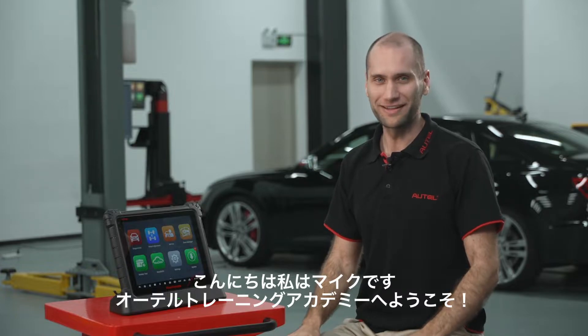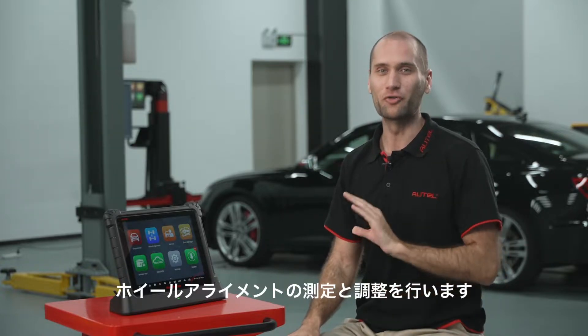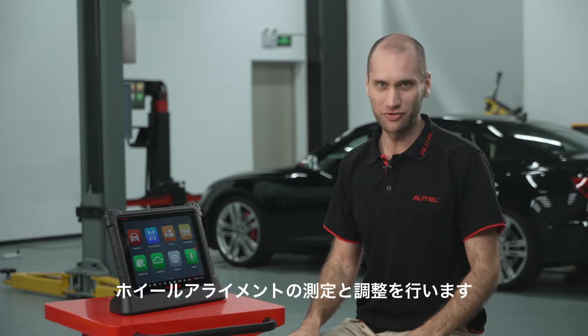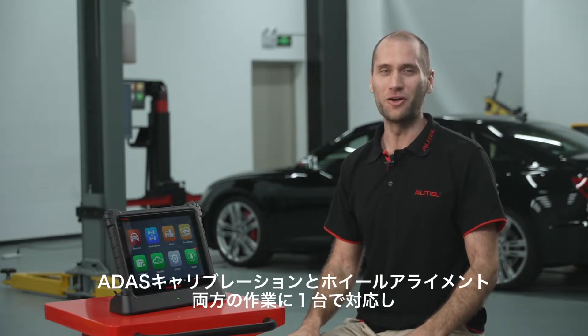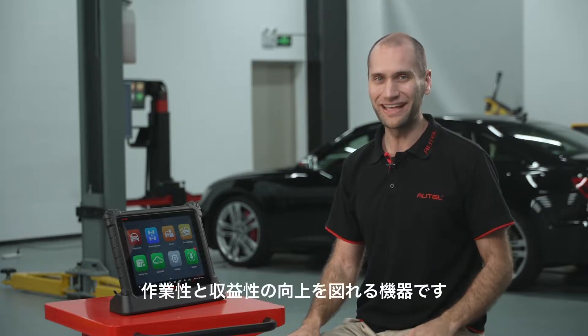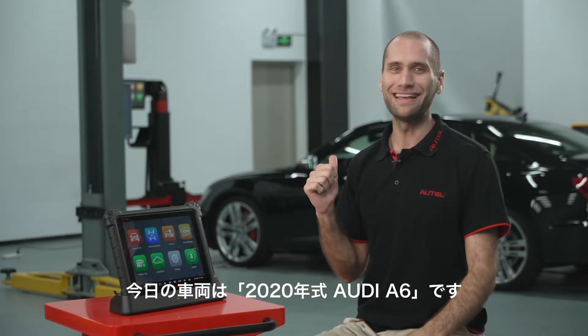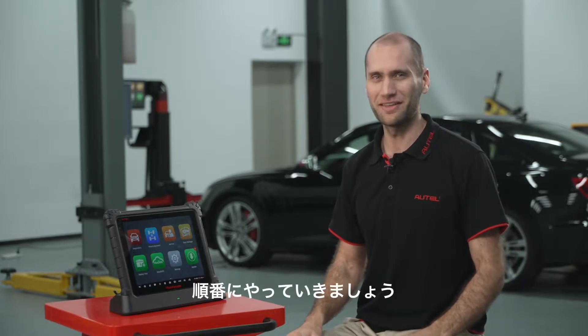Hi, I'm Mike and welcome to the Autel Training Academy. In this video I'm going to perform wheel alignment with the revolutionary new IA900WA. It's the only all-in-one solution for four-wheel alignment, ADAS calibration, and vehicle diagnostics in a single affordable unit. The vehicle today is a 2020 Audi S6. Let's go step by step.